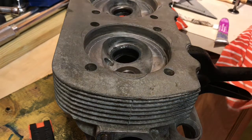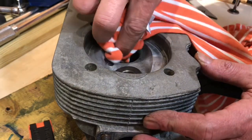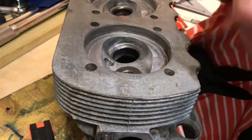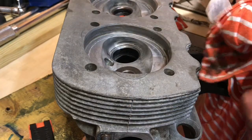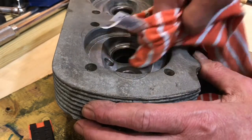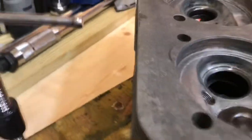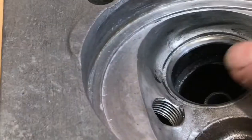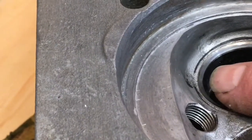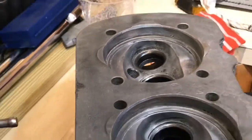We do the same thing with the next valve — clean it with some acetone, make sure we clean it well. You should have a nice gray band in there. You can see the band right there, same as on the face of the valve.